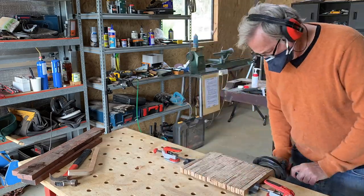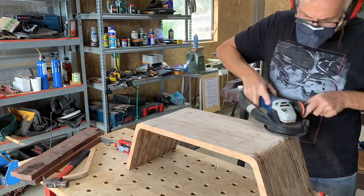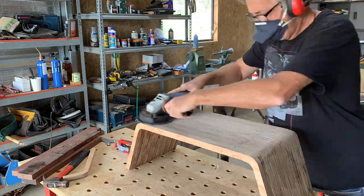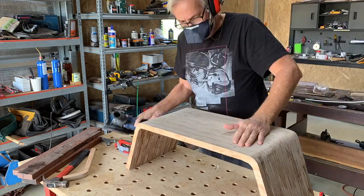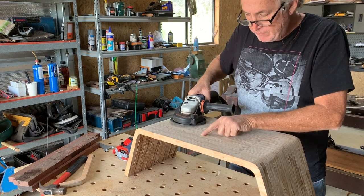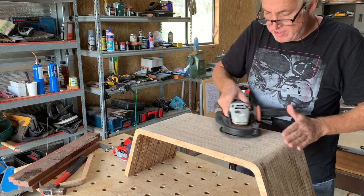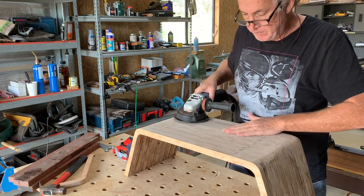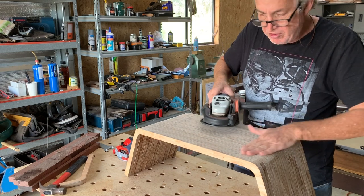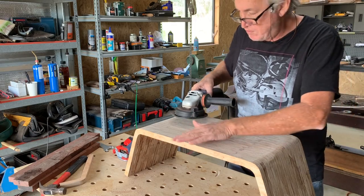The temptation with sanding is to concentrate on the areas where you can see it's not sanded, but those are actually the areas you should leave till last. With a sander like this, it'll only take the high spots off first. So if you want to get rid of the lower spots, you have to keep working evenly all the way around until they disappear — not focusing on those spots in particular, but on the high spots. Just keep working until all of those low spots disappear.